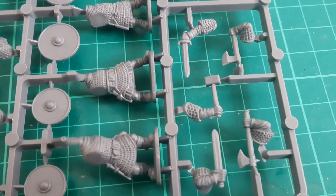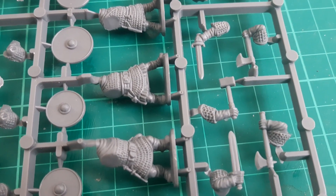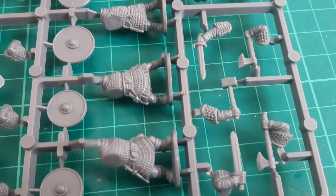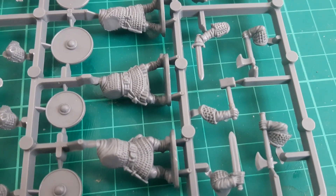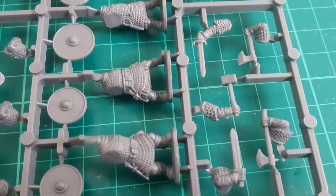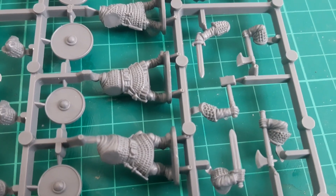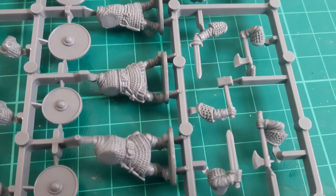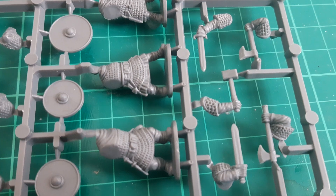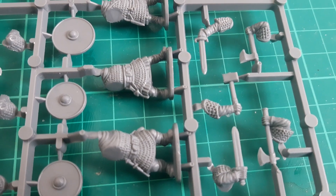Here we've got the close combat weapons that come in the set: two swords, a couple of axes, and a hammer. Some people may not like to use the swords — they're not the classic dwarf weapon, certainly from a Games Workshop Warhammer Fantasy perspective where you'd expect just axes and hammers. But looking at the more classical views of dwarves and certainly the Tolkien-esque style that Games Workshop originated from, the swords do make an appearance, so I don't really have a massive concern about that myself.